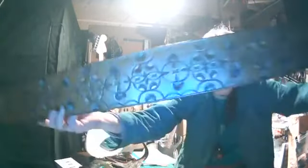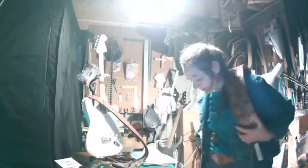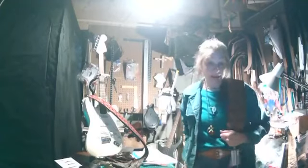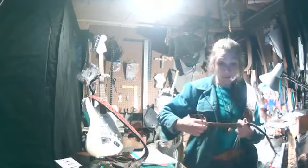My largest strap — this is a design — is normally $199, but now it's on sale for $149. It's a real wide one, good for larger players and heavier instruments. They all adjust and can be used without even having the strap button on it, which is how I have it set up on that Fender over there.